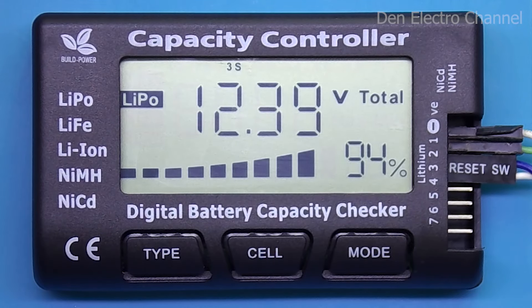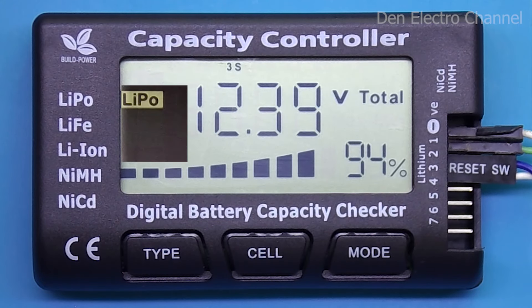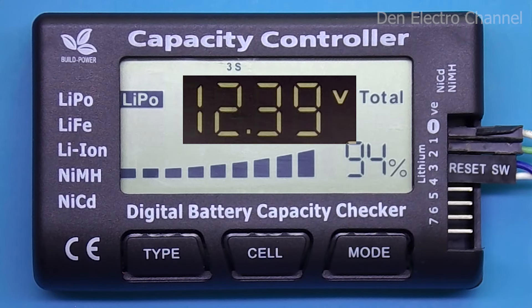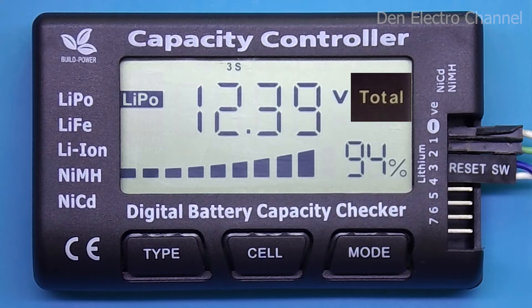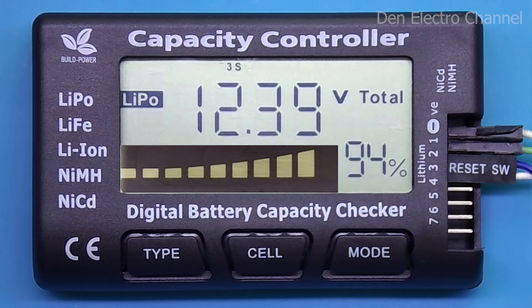Now let's take a closer look at the functions of the multimeter. The display shows various data. The top line displays the serial number of the battery cell. The left column shows the battery type. In the middle, the voltage of either the entire battery or one cell is displayed — the word 'total' appears only when the full battery voltage is shown. In the lower right corner, the charge level is displayed as a percentage, and the same is also shown as geometric shapes, which makes it easier to judge charge level from a distance.